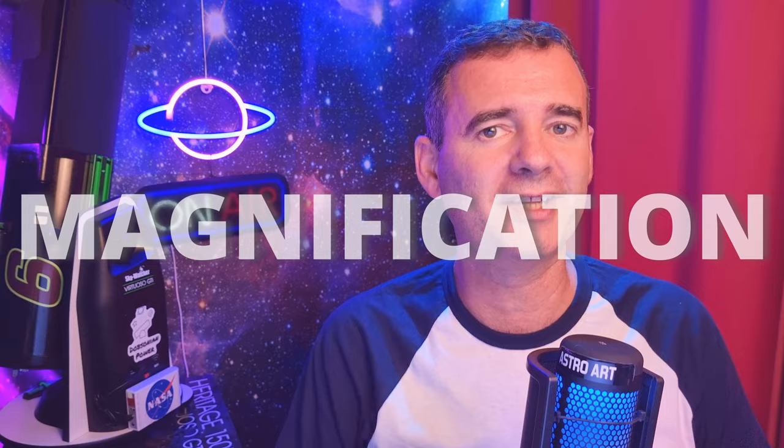If you're a beginner and want more magnification, you're wondering what Barlow should you buy — 2x, 3x, 5x? However, the expectations usually don't match the reality.